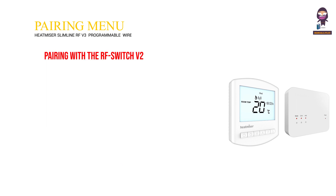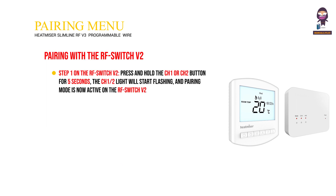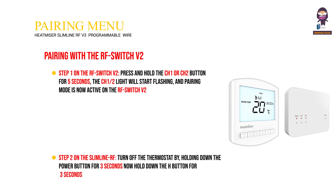Pairing with the RF Switch V2. Step 1: on the RF Switch V2, press and hold the CH1 or CH2 button for 5 seconds — the CH1/2 light will start flashing and pairing mode is now active on the RF Switch V2. Step 2: on the Slimline RF V3, turn off the thermostat by holding down the power button for 3 seconds, then hold down the H button for 3 seconds until you see P1 in the top right-hand corner of the display.